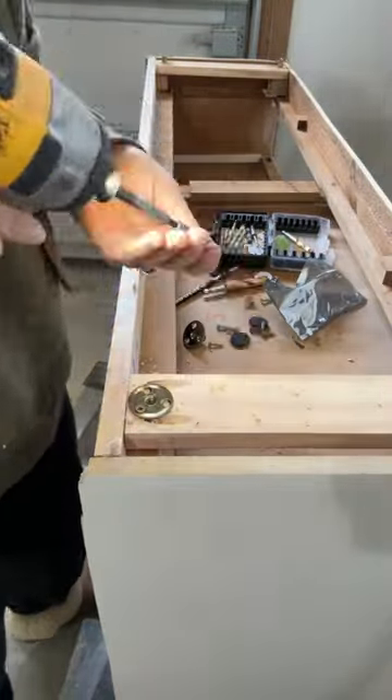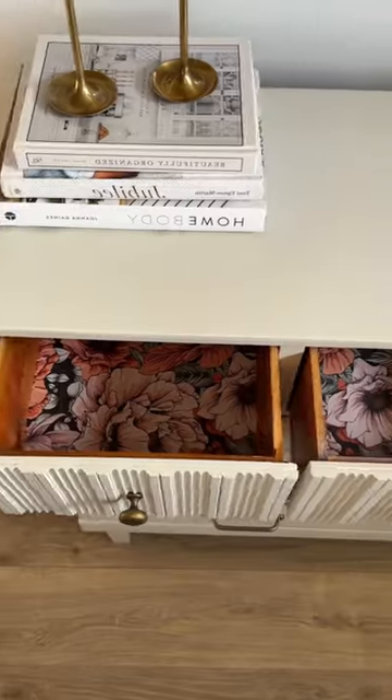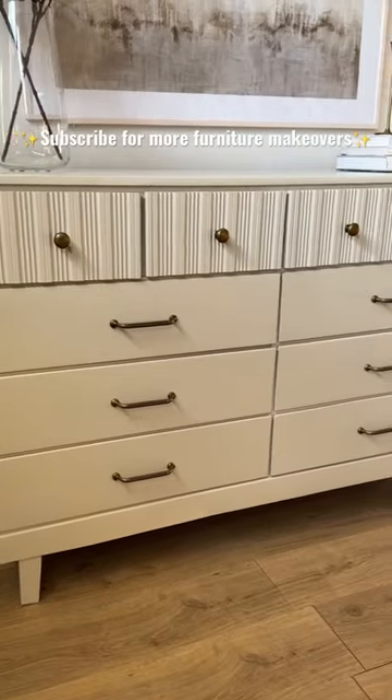I then added some new legs, and here is the new look. My favorite thing about flipping furniture are these dramatic makeovers. Let me know what you think of this one and follow to see some more.